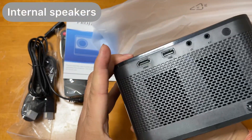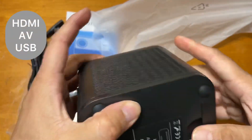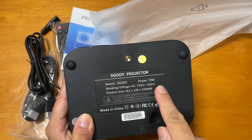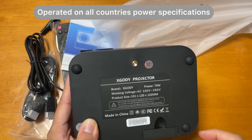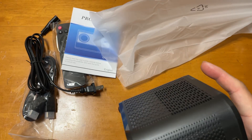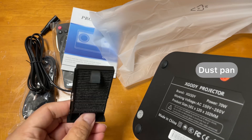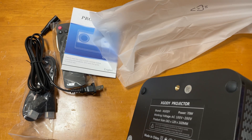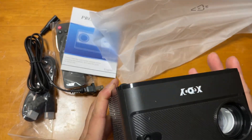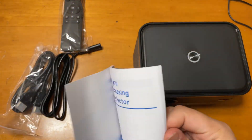It has built-in speakers, HDMI, USB, AV mode, and a power cable input. It can be used anywhere globally because it supports 240 volts, which is a good thing. This one is a dust pan that you can clean whenever you feel there is dust inside. It also comes with a remote — the design is nice and solid — and this is the manual that comes with all the details.